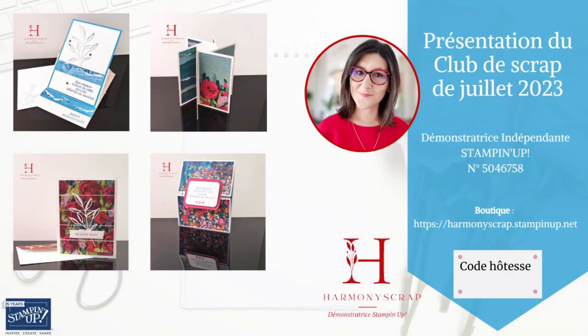Je vous rappelle juste quelques infos avant de basculer la caméra. Les inscriptions au club de scrap du mois de juillet sont ouvertes jusqu'à ce dimanche maximum. Donc, n'hésitez pas. Petit prix pour l'option 1, elle n'est qu'à 14 euros. C'est le moment de tenter. Si vous n'avez pas encore tenté l'expérience de ce club de scrap, vous recevez le matériel pour réaliser 4 projets très simples, avec les fiches techniques et les vidéos pas à pas pour réaliser chacun des projets.